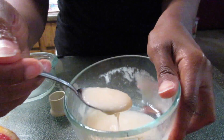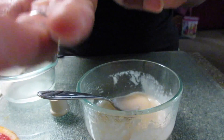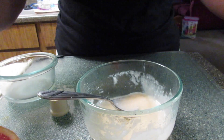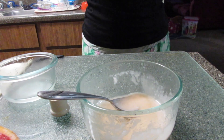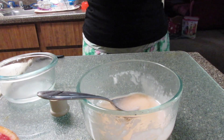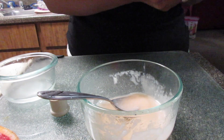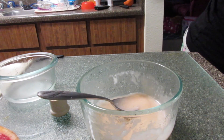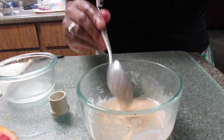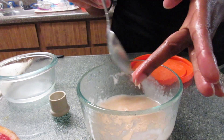You see how thick that is? I'm going to give you another close-up of the consistency. I'm just rubbing it into my skin. I'm just dumping the seeds out and that's it — it's all mixed up.